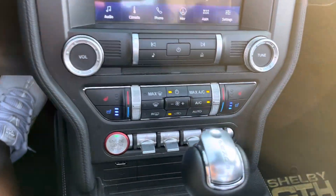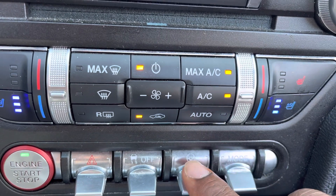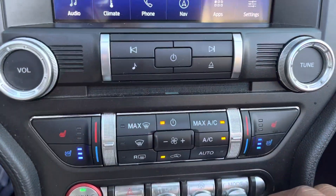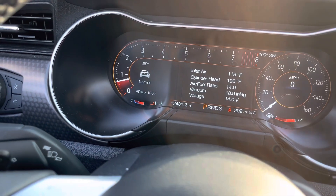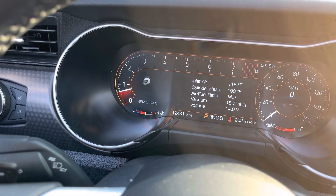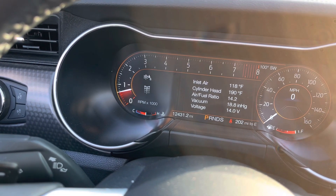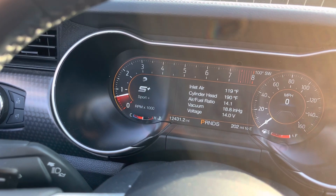There are also different drive modes. Let me show you — right here you have your modes: steering, traction, hazards. I like to go to the mode selector and put it in Track. You've got Normal, Sports Plus, Track, and you also have Drag Strip, Wet, and Snow — then it cycles back to Normal. Personally, I like to put it in Track.